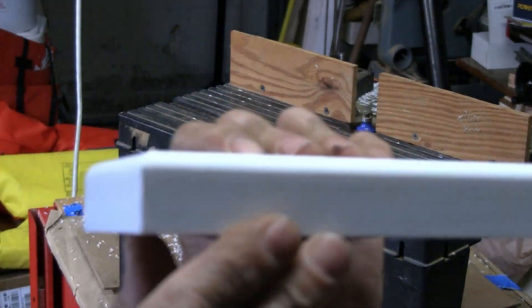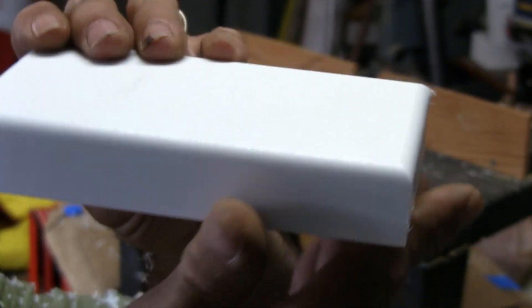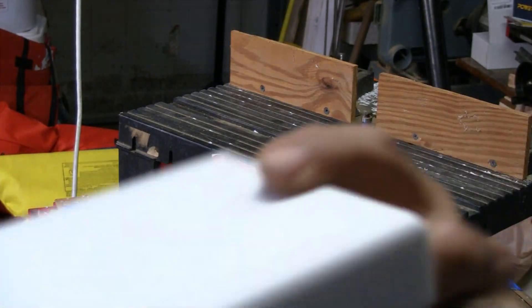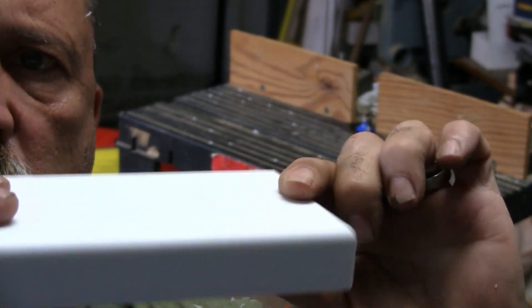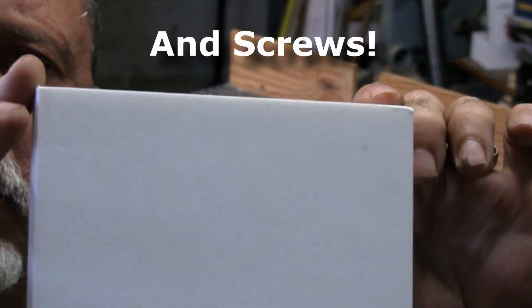And this is what we have — it actually came out really nice. So what we'll do is drill two holes in this unit, then countersink them, and we'll use silicone to get this attached to the transom.